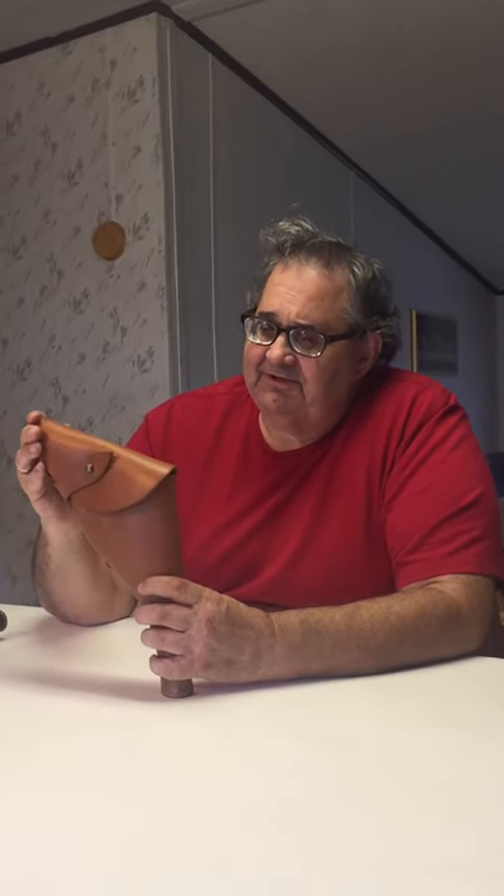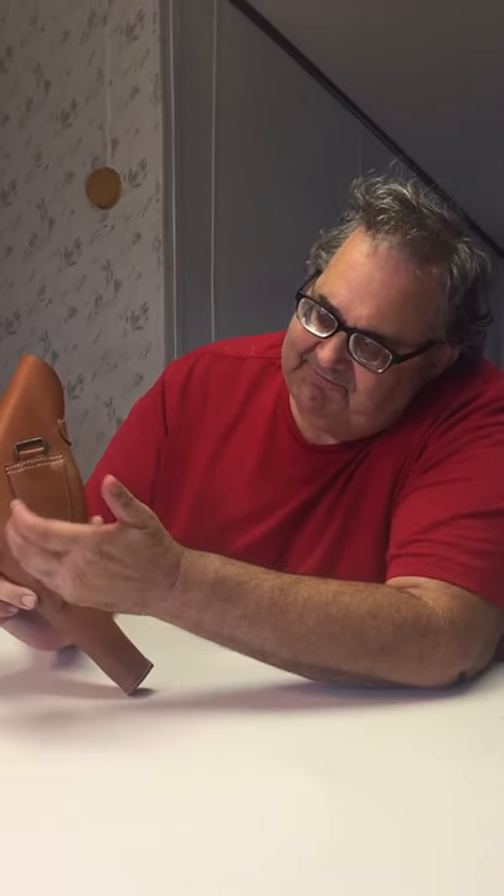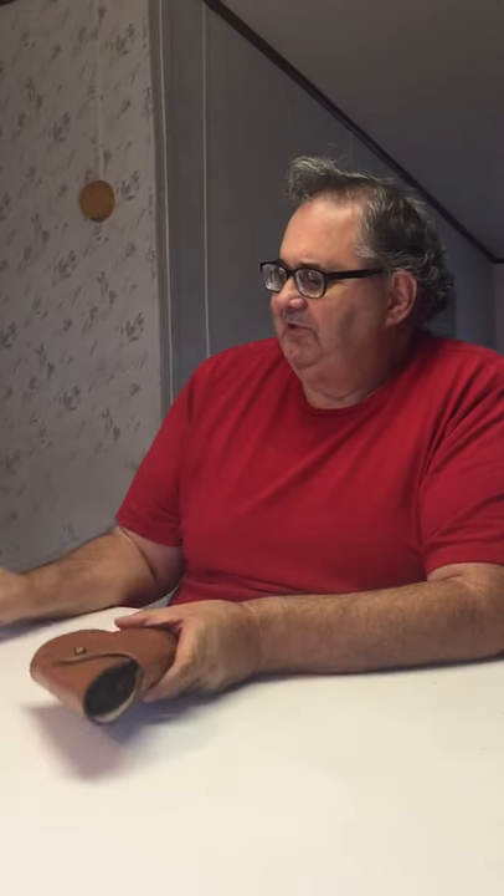This is a nice leather holster that I got for a really nice deal. If you look at the back, this is where your belt would go through, and you can actually open it up and just stick it on a belt, which is nice. I got this from a company called Sarko, which specializes in war surplus and replicas for old and antique guns. These particular holsters were made in India and they seem to have done a really nice job with it.